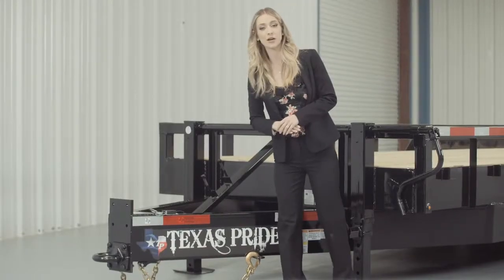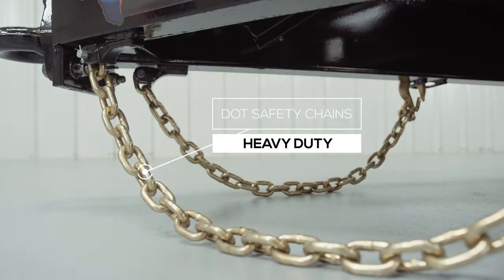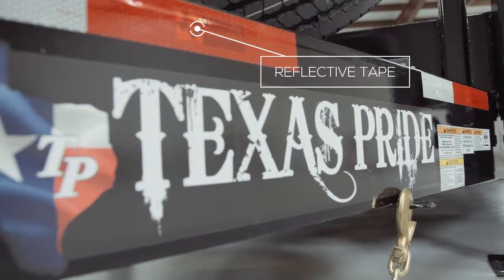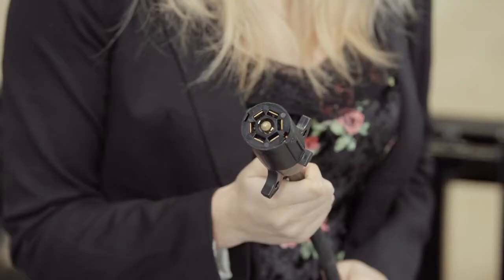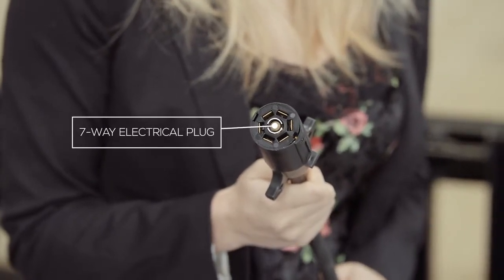Every Texas Pride trailer features all DOT required safety equipment such as heavy duty safety chains, an emergency breakaway switch with long lasting battery, and more reflective tape than you will find on most other trailers. This trailer also comes standard with a 7-way electrical plug, and all of the wiring on this trailer is modular and sealed to ensure years of trouble-free use.